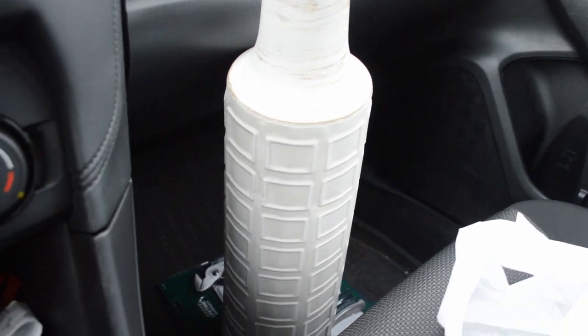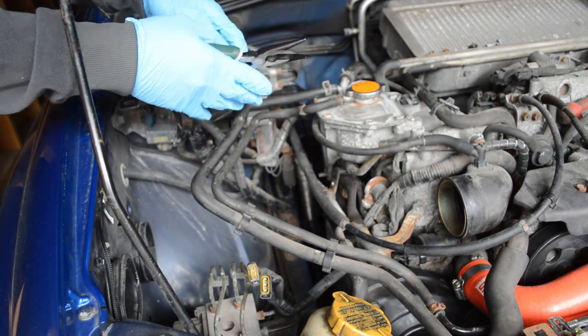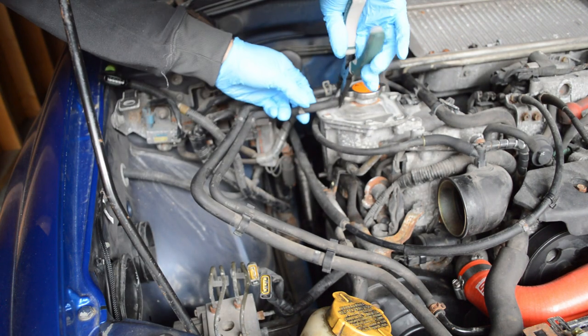Alright, we're back in the garage with gloves and pliers to help me out getting some parts off.